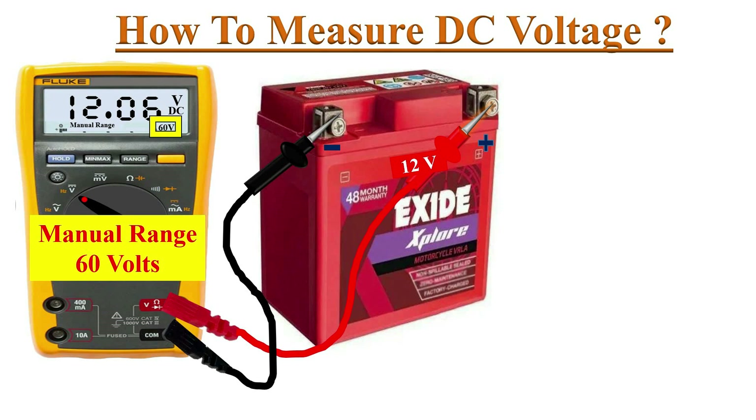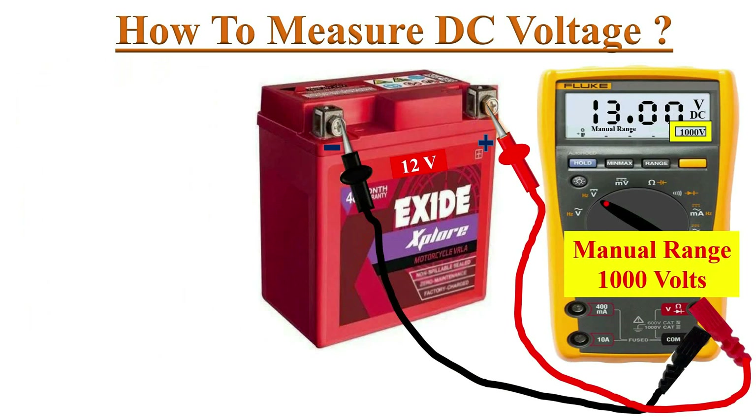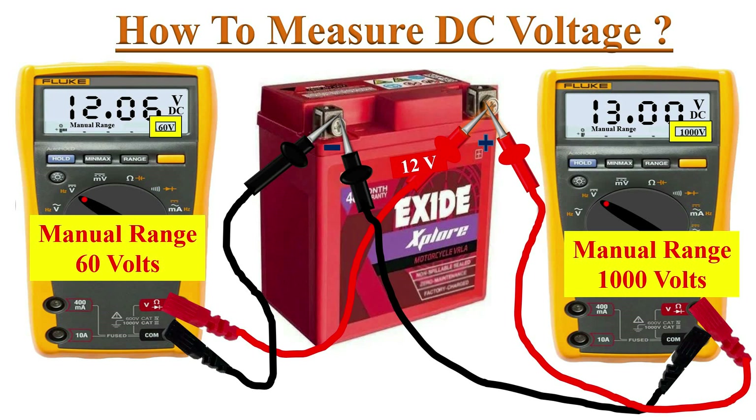For example, if we measure a 12-volt battery with the 60-volt range, the meter reads 12.06 volts. If we change the range to 1000 volts, the meter reads the battery voltage as 13 volts. These types of measurement errors can be eliminated by setting the meter to the lowest possible range.